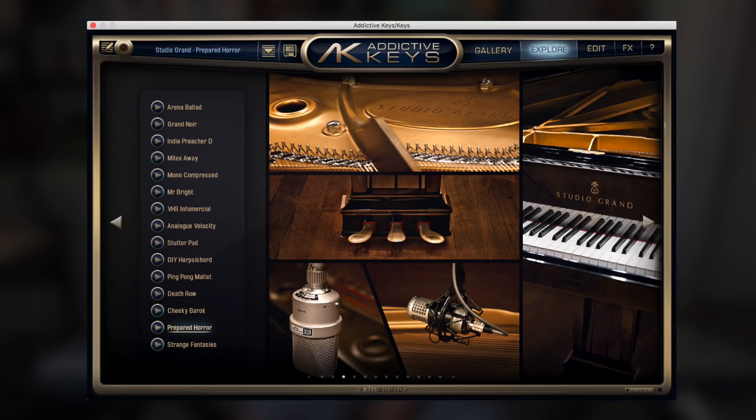For the foundation of the beat, I pulled up Addictive Keys. I'm using the Studio Grand and I found a preset in there, and I'm just going to build a chord progression.